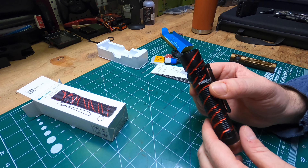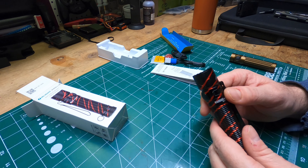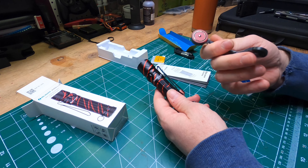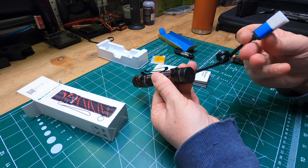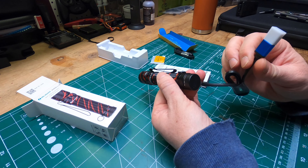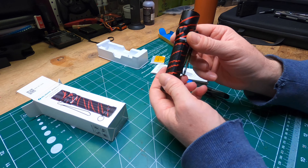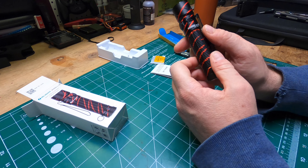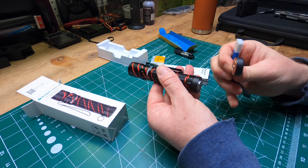The other thing that Olight is pretty much famous for is their proprietary magnetic charging system. It basically just slaps right on the back here — you plug this into a USB outlet that can provide at least two amps to charge it. It's pretty convenient. I believe you could also take out the battery and use an independent charger, but your best bet is to just use their provided charger.